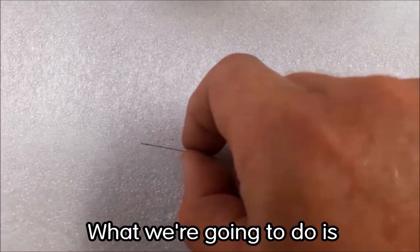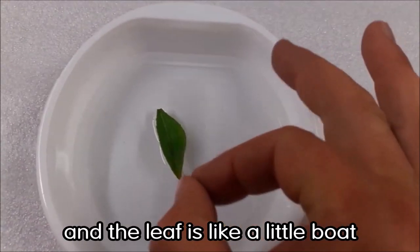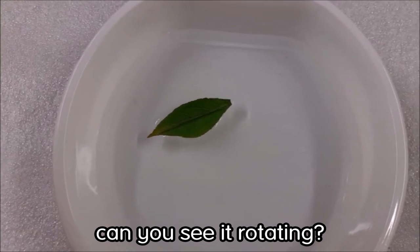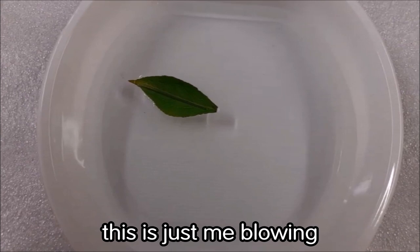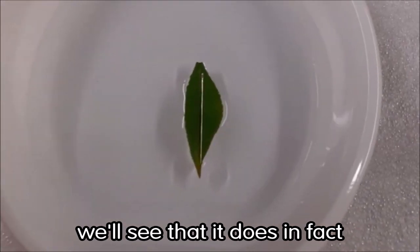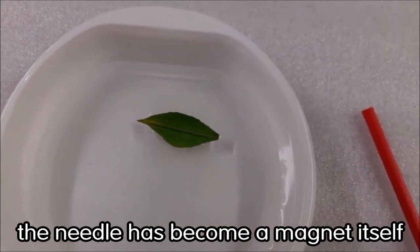Now that we have our electrons all pointing in a nice row, we take the needle and place it on a leaf floating in a bowl of water - the leaf is like a little boat and the needle is the passenger. Drop the needle in and watch it rotate and settle. If I push it to point the opposite direction, it reverts back to its original position.